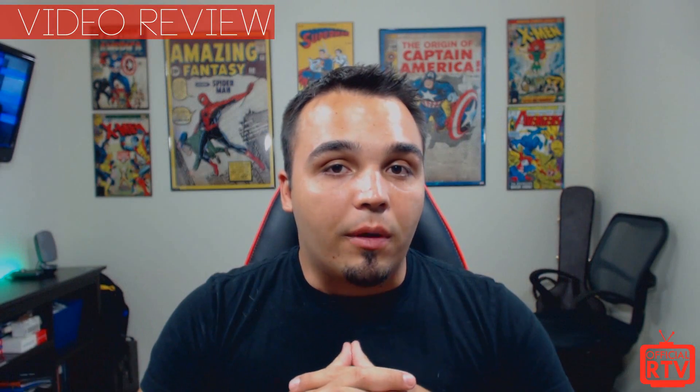Alright guys, that'll wrap it up for this review of the BenQ XL2411Z. If you liked the video and the review, make sure to hit that like button. If you're new to the channel, don't forget to subscribe. Let me know your thoughts in the comment section, and if there's another product you'd like the Official RTV team to review, let us know down below. My name is Tim for Official RTV — thanks for watching, and I'll see you in the next review.